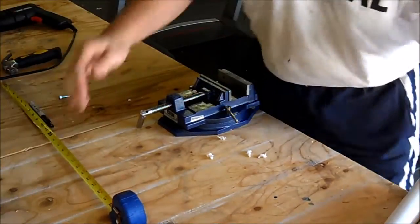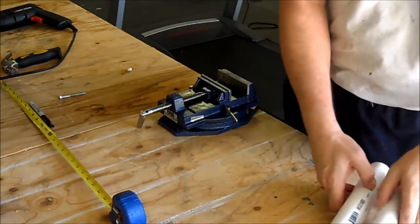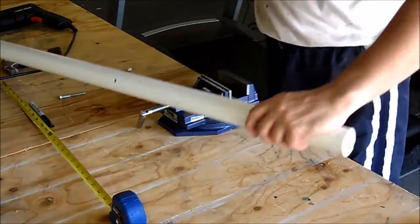Okay, so that's four pieces drilled. Now what we're going to do is line these up and put some washers and bolts in between.